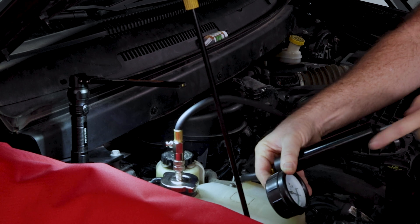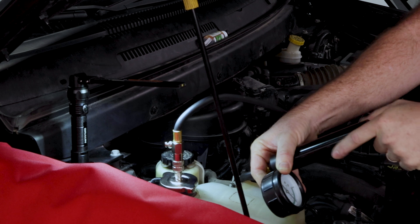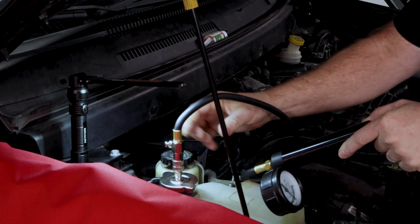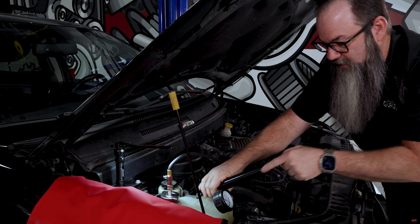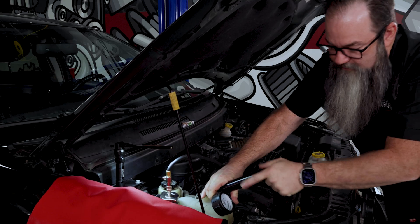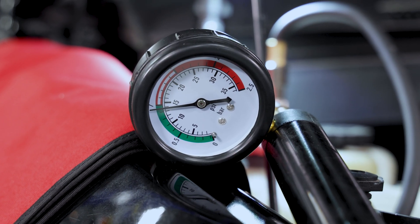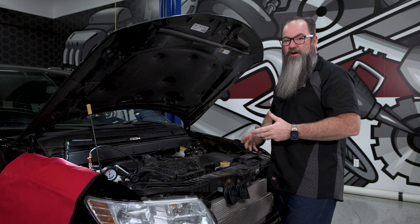I'm pumping it up to that 14, 15 PSI. And I'm listening for any leaks while I'm starting here. I also want to make sure I don't get too much pressure on this hose — if I get too much pressure on it, you can hear it relieves the pressure at the cap. So we get that thing up to 15 PSI. We can let it sit there, watch it for a while, walk away, come back. We want to see it retain that pressure.